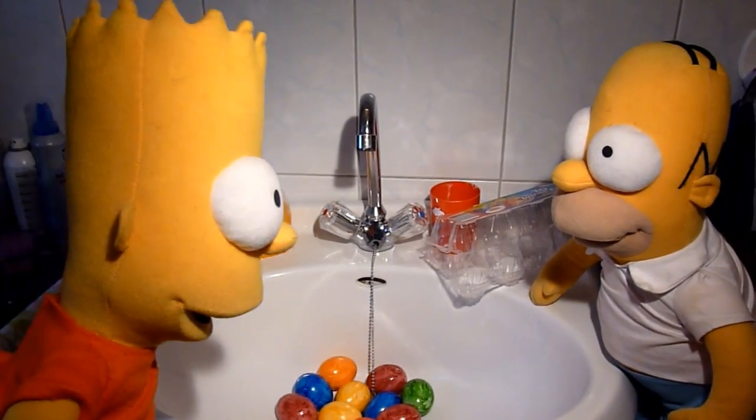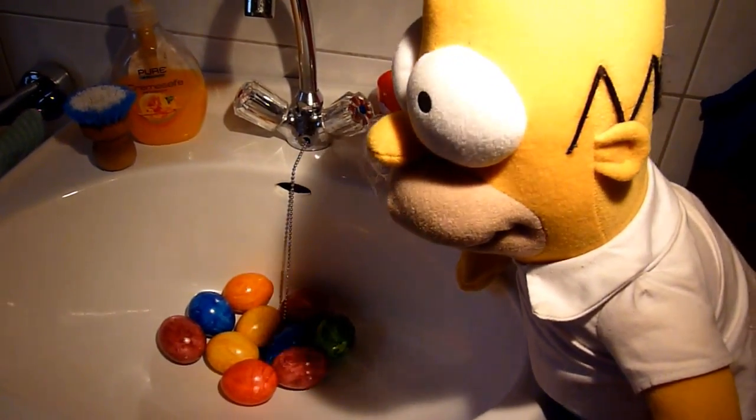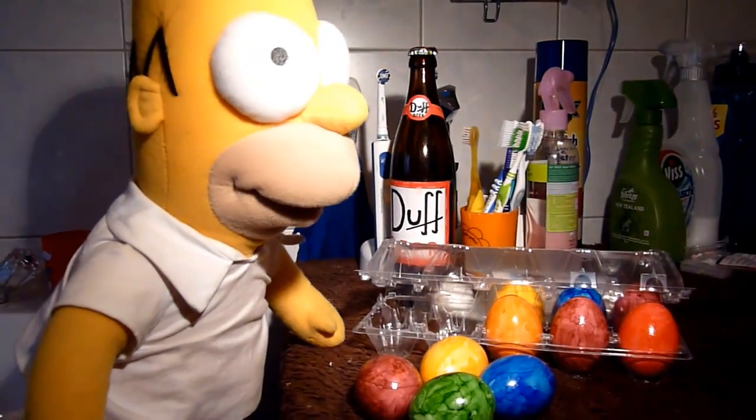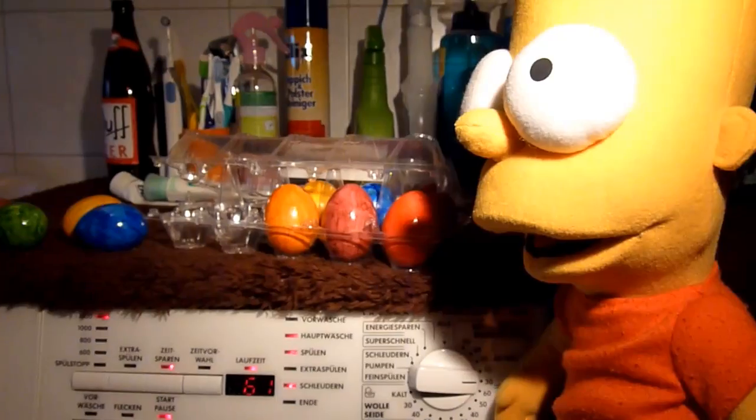Wie soll es denn auch anders sein, Homer legt die Eier in die Waschmaschine jetzt rein. Im Schonwaschgang bei 30 Grad werden sie gewaschen, bis man weiße Eier hat.